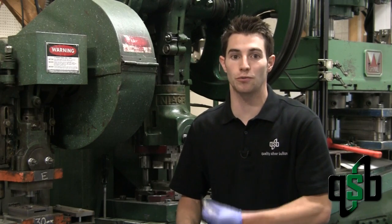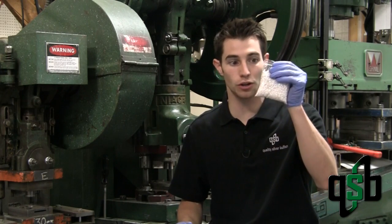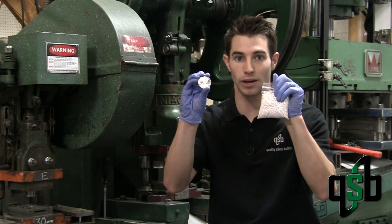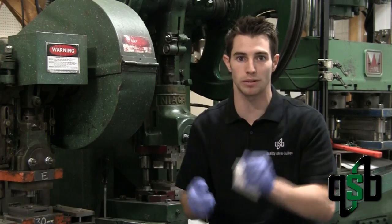Hi, I'm Jim with QSB and today we're out in the shop. We're going to show you from start to finish how the minting process goes, because we've been asked that multiple times. We're going to show you how this three-nines fine silver is going to turn into these one ounce silver rounds and how the whole minting process works.